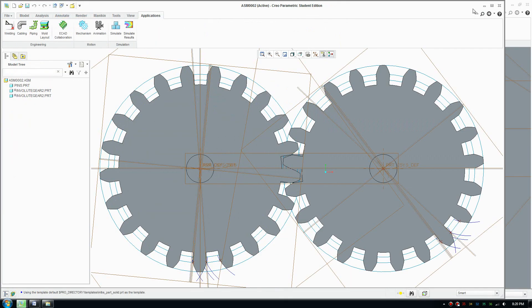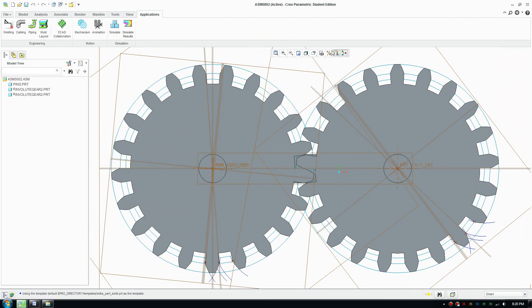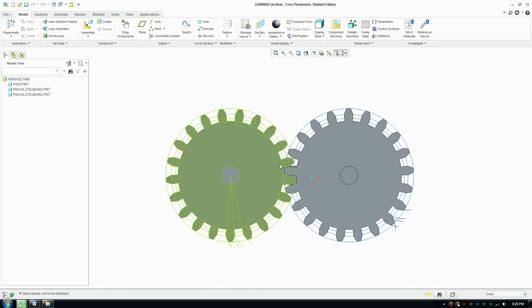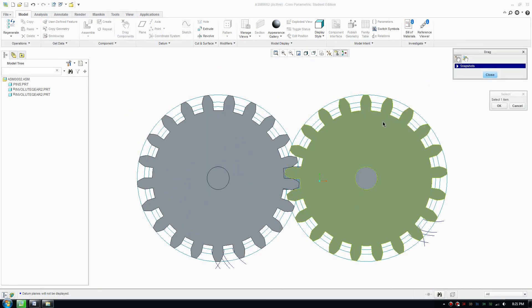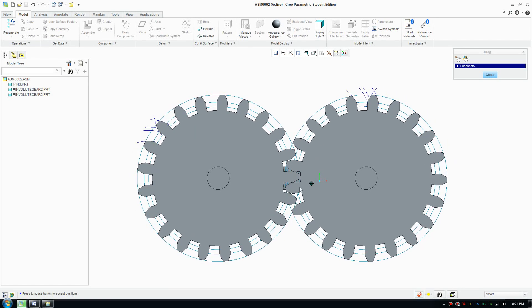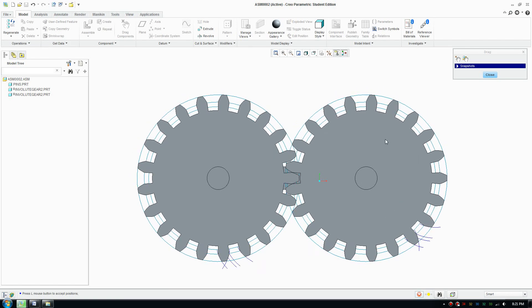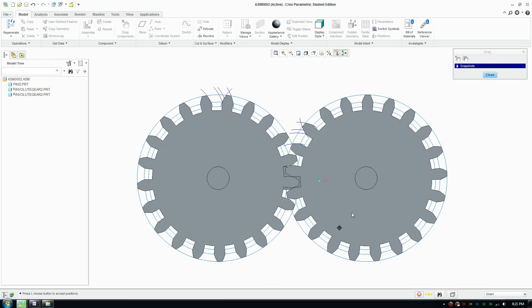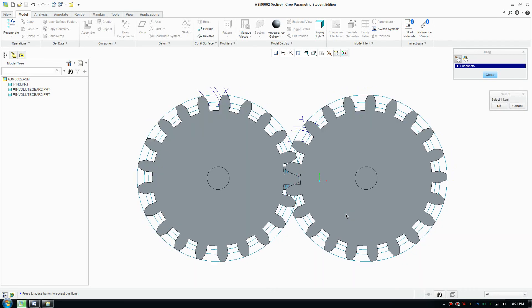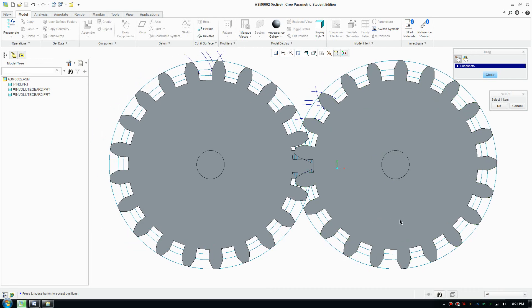Back in the assembly, switch off the display clutter and go to the model. Click on Drag Components, select one of the gear parts, and move it. There you go — we have a working gear animation. That's it for today — it took some time to figure all this out and I hope you find it useful.